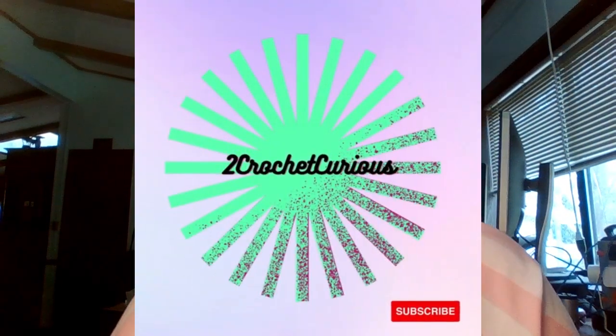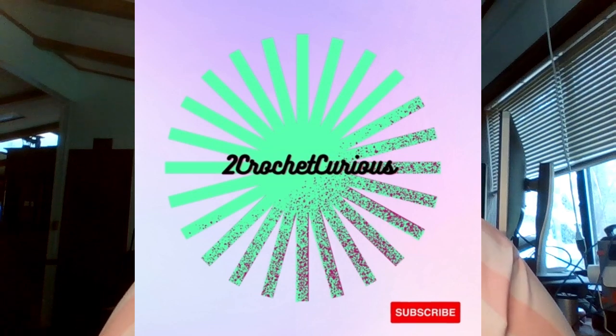Hello, welcome to Crochet Curious. My name is Joanne and I am your host. It is Friday, the last Friday in March of 2023. I just ran out of memory on my phone, so my clip is going to be incomplete — it gets cut off because I just ran out of memory. Sorry about that.